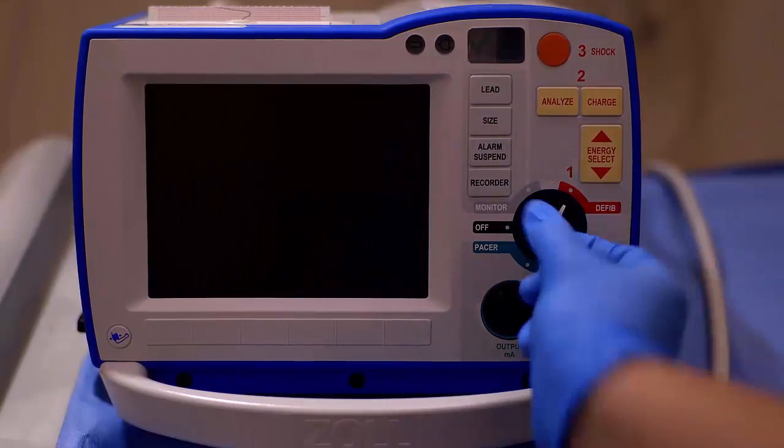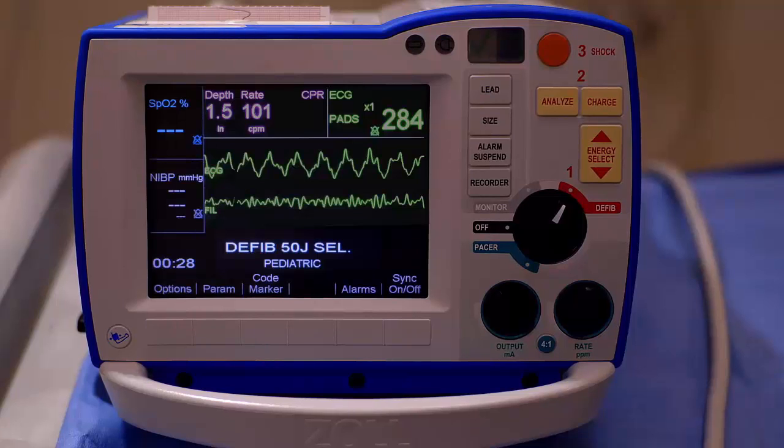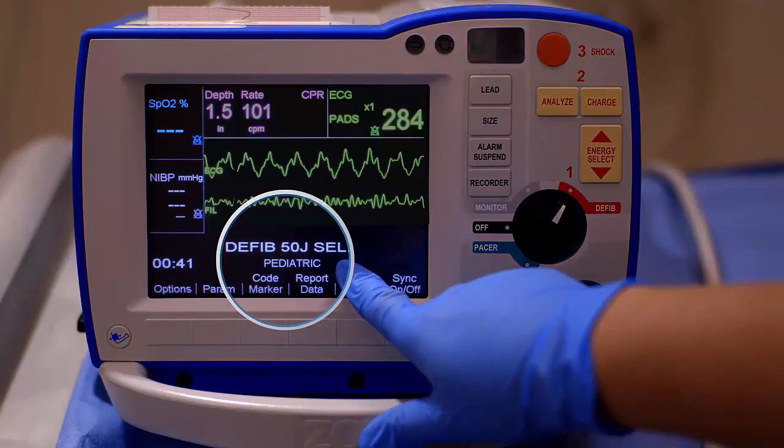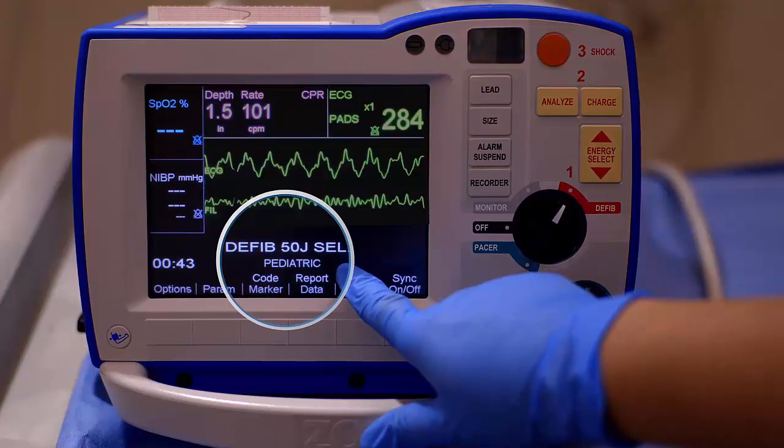For pediatric patients less than 8 years of age and less than 55 pounds, one-step pediatric electrodes with and without CPR can be used to maximize the R-Series pediatric capabilities. When connected, the R-Series defibrillator will automatically lower the energy level to 50 joules, adjust its AED analysis algorithm to pediatric parameters, and display compression rate and depth on the CPR dashboard and filter compression artifact from the ECG waveform.